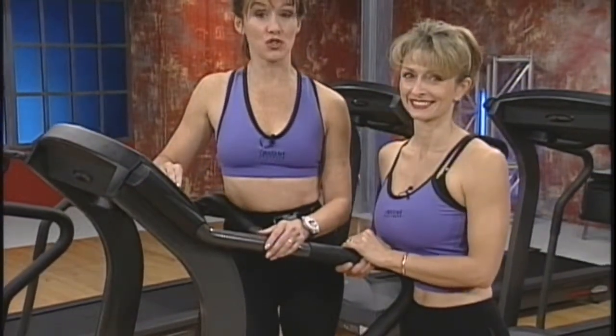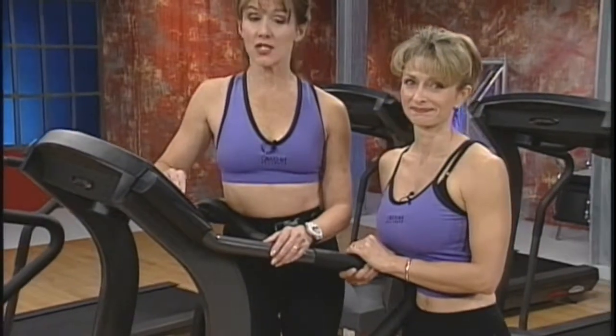Get ready to love your treadmill with this extreme interval workout. But first, I'd like to give you an idea of what to expect in your workout today.